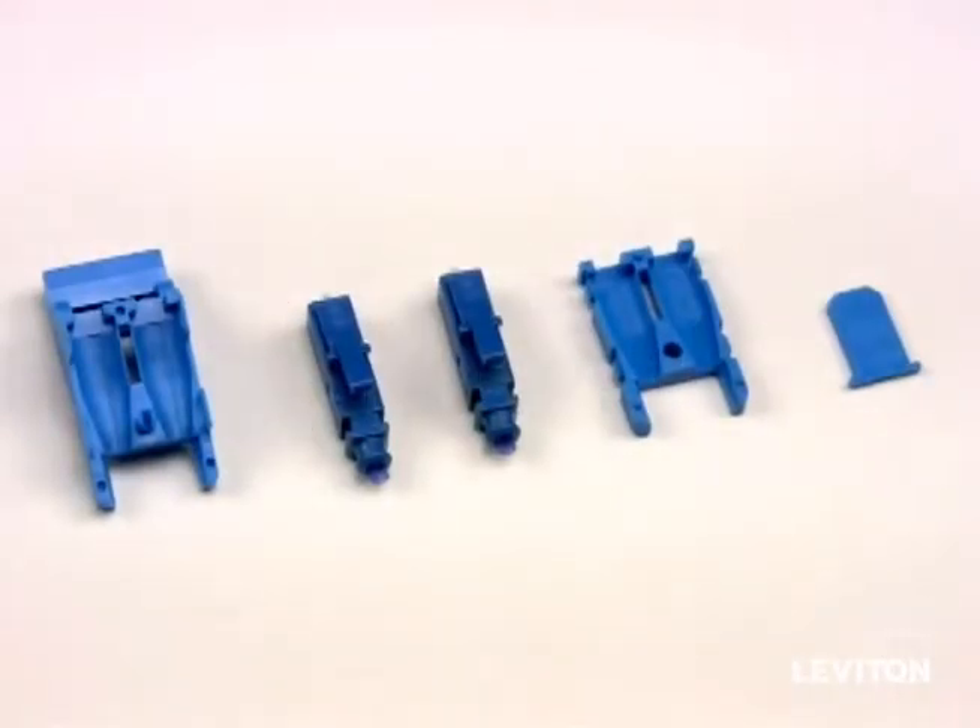The field installable connector is made up of the upper housing, the two fiber connectors, the lower housing, and the alignment guide.